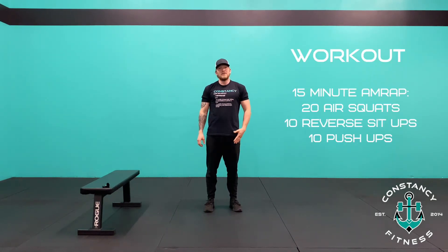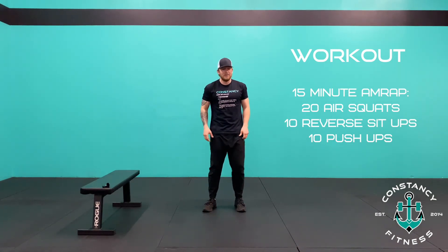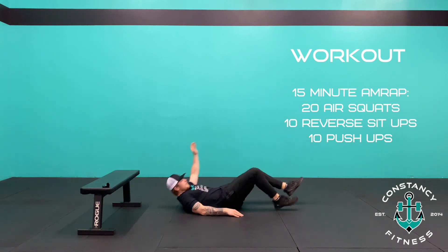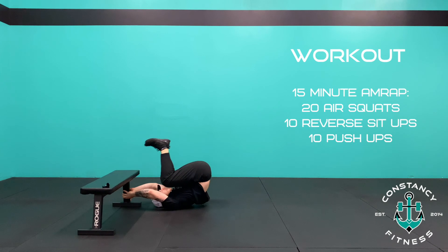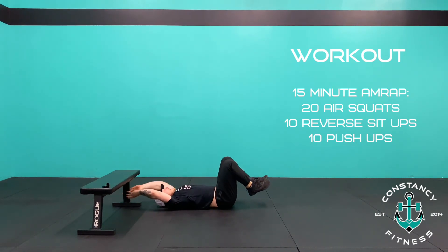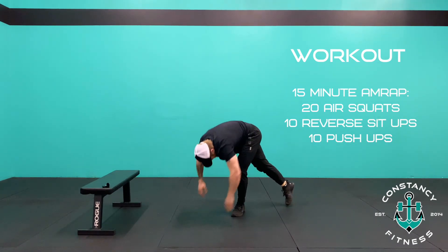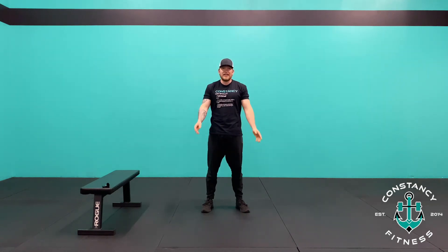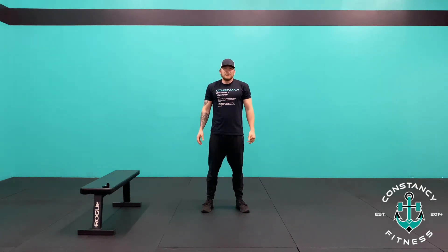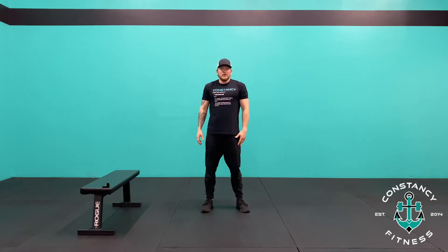The workout is a 15-minute AMRAP of 20 air squats — hips back below parallel, all the way up — 10 reverse sit-ups, making sure that lower back stays on the floor, roll up, knees to the elbow, and then 10 push-ups. Hope you guys enjoy the workout. Let us know how it goes — if you take any pictures or videos and put them on social media, make sure you tag me and tag the gym. Have a great day.